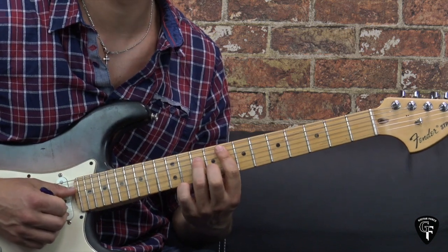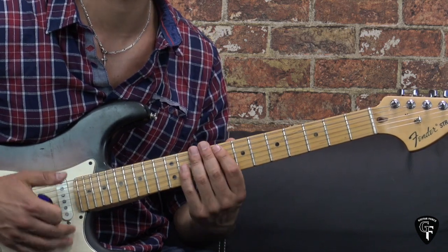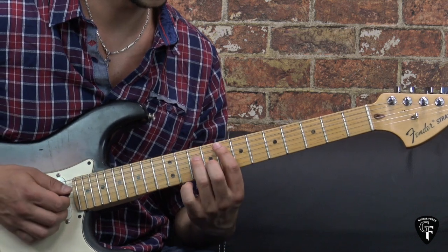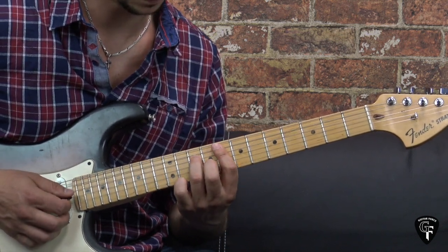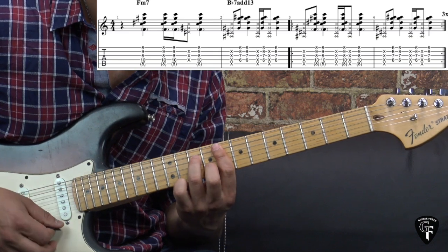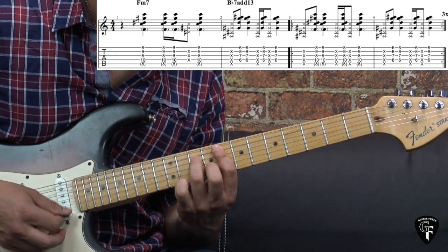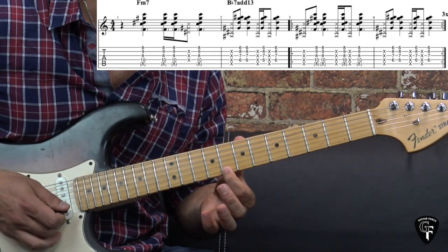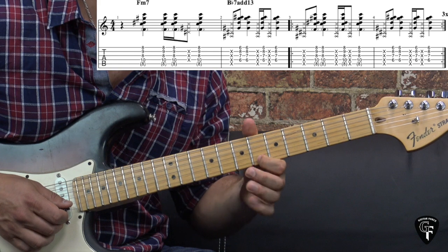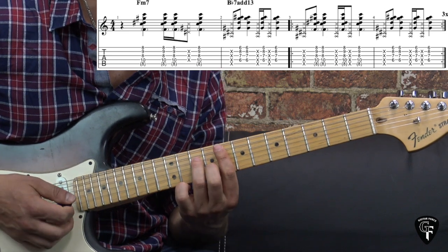Alright, so here we have this little funky rhythm part. The best way is to listen carefully and try to mimic it. I'll play it very slowly to explain a couple of things. First of all, again we're playing triads, but you can also add the higher string — the high E — as part of the chord when playing these triads. For the F chord it's going to be the eighth fret on the high E, and for the Bb13 we have the sixth fret on the high E. It just brings a little bit more of the chord into this funky rhythm.